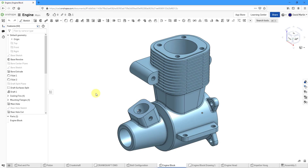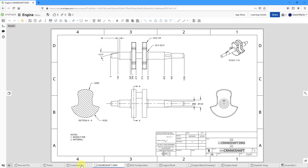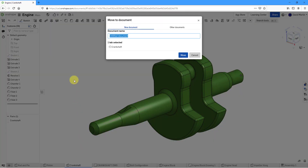I want to create a crankshaft for this engine block in Onshape. Here I am in my document. I already have another crankshaft in here, but this is for a different engine. So the first thing that I'm going to do is move these to a new document.